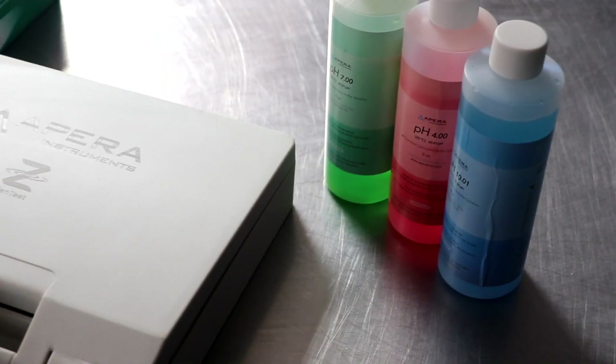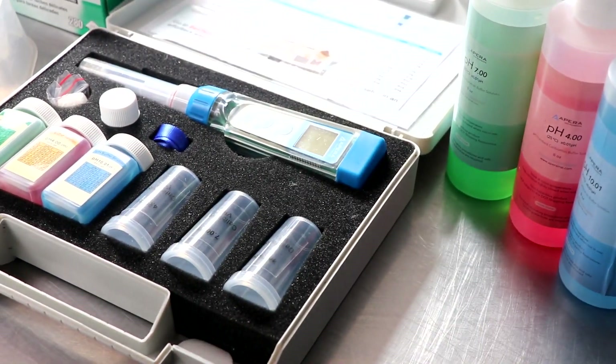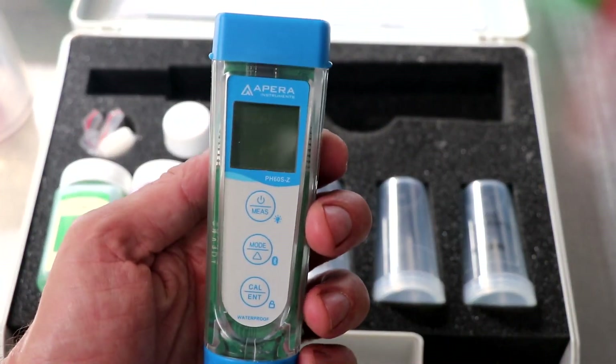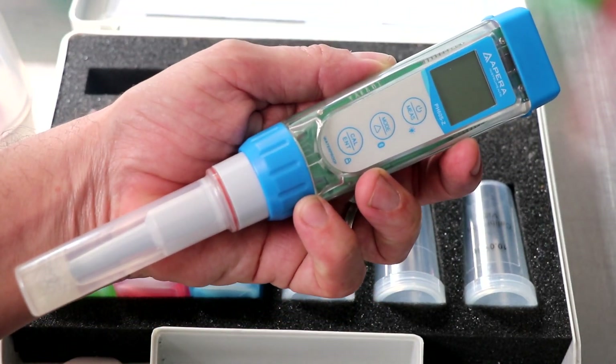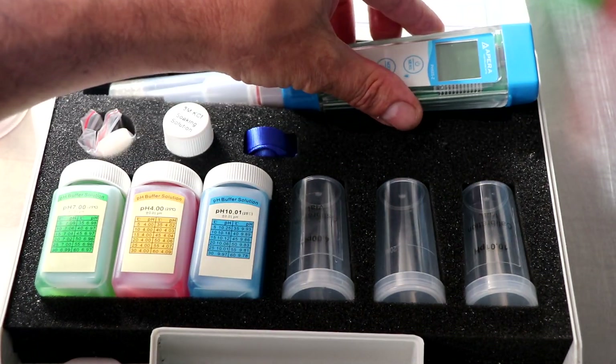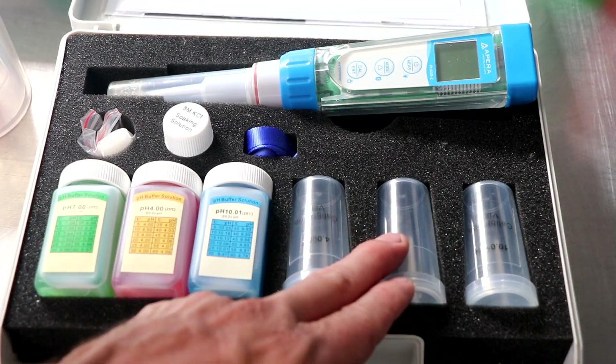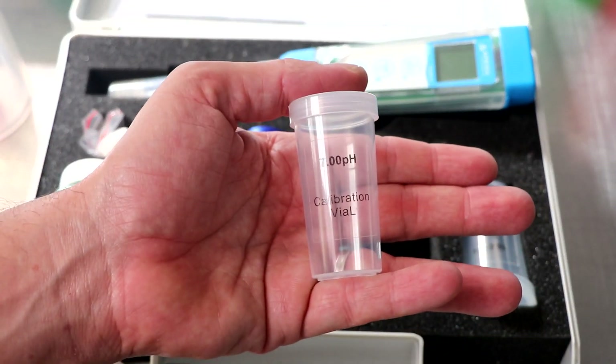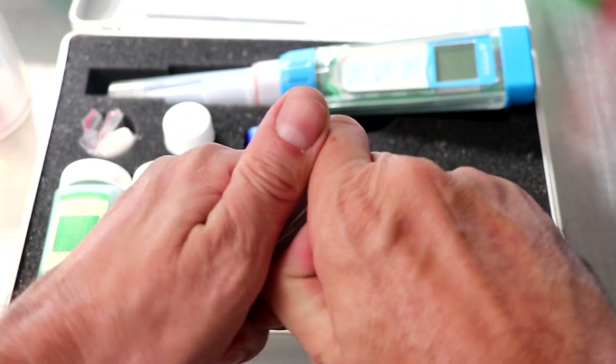Let's see what we're working with. Let's get started. Now we're going to take this nice and easy, and through this process if you have any questions, leave them in the comment section below. So here's our Appara Instruments pH meter. Your kit is going to come with three calibration solutions and three empty vials. And the first thing we're going to do is place some of that calibration solution inside its corresponding vial.